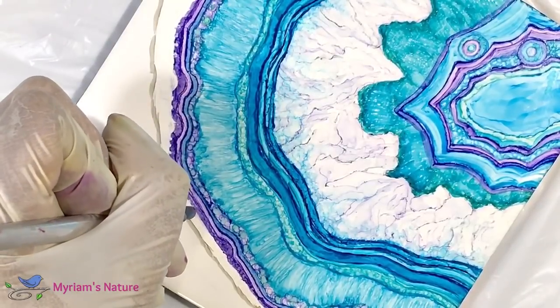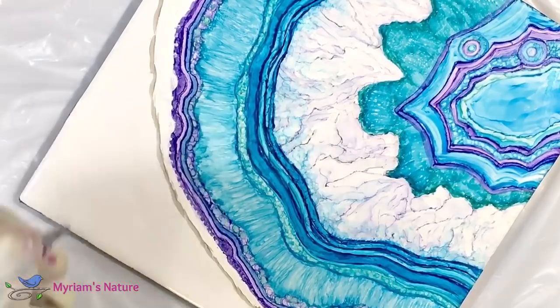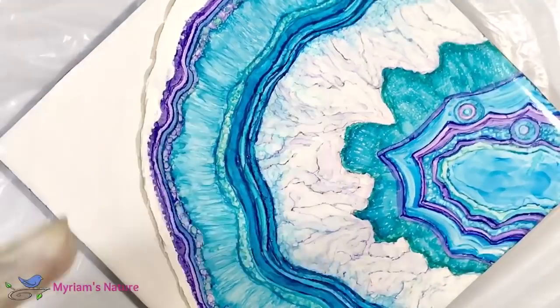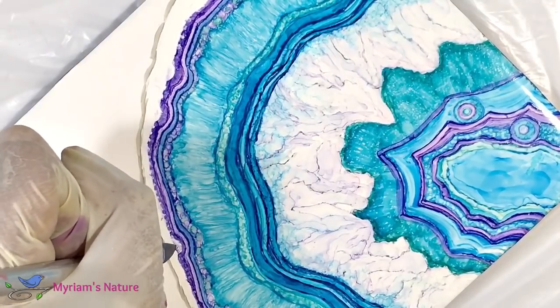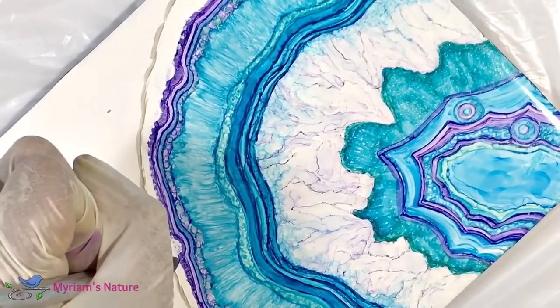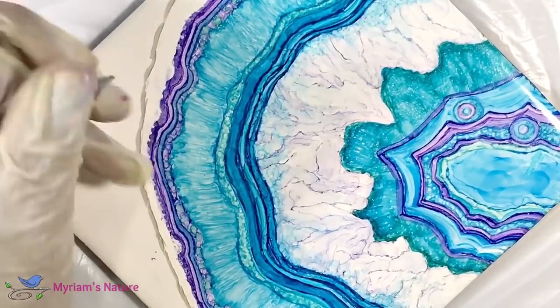Working out details like this is one of the things I enjoy the most about creating things — I love really bringing pieces to life. Tell me in the comments what you most enjoy when you're making art. What steps do you really love taking?